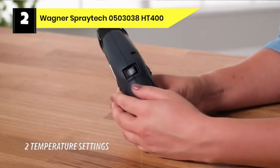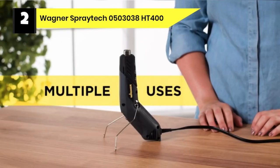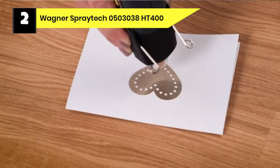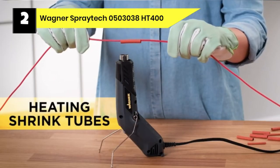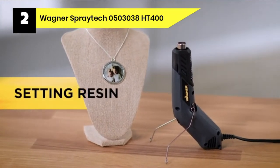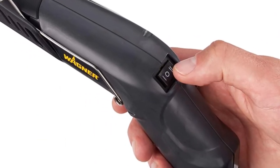Number 2: Wagner SprayTek 0503038 HT400 Heat Gun for Acrylic Pouring. This Wagner SprayTek HT400 is a very durable, versatile heat gun for home, crafts, workshop, and hobby projects. It can apply heat-shrink tubing around a wire, on embossed cards and shrink wrap presents, crafting projects, removing stickers, making jewelry, and many more. It has a unique angled design that offers three operating positions — pencil, palm, and hands-free — ensuring the perfect fit for your project. This heat gun features a high 680 degrees Fahrenheit and low 450 degrees Fahrenheit temperature settings.